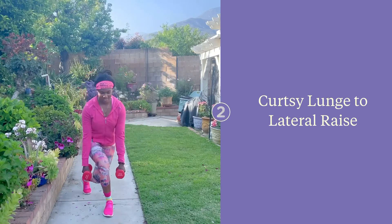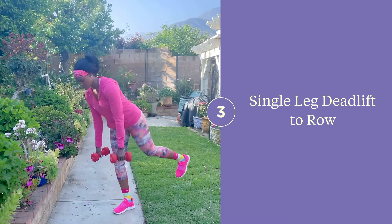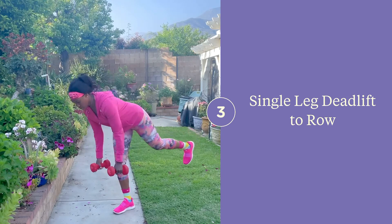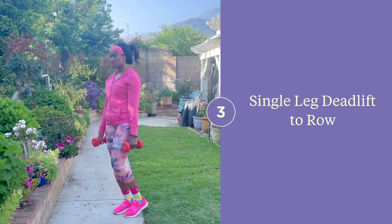Keep your back flat as you hinge at the hips and perform a single leg deadlift. At the bottom of your deadlift, you're going to perform a row, bringing the dumbbells in towards your rib cage. Make sure that as you return to the starting position, you're squeezing your glutes and not hyperextending at your lower back.